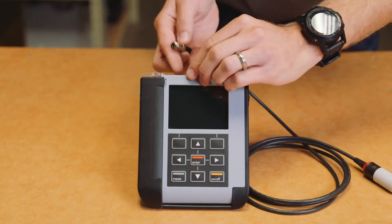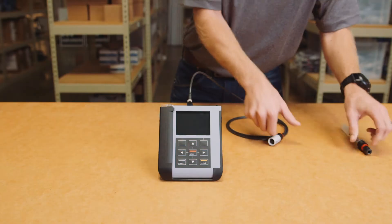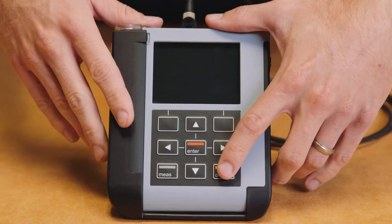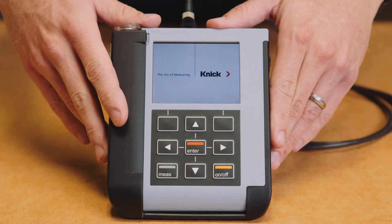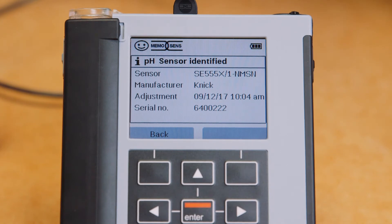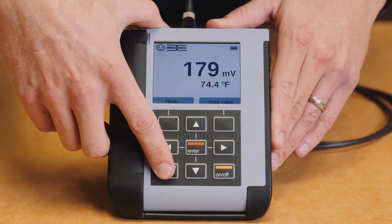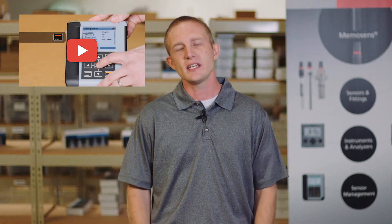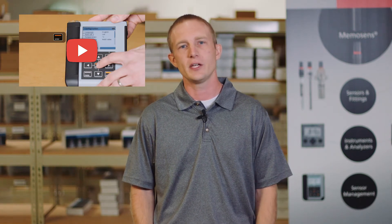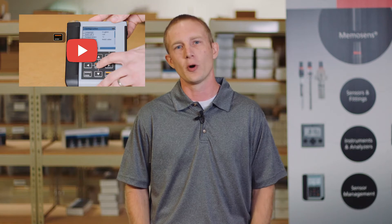Before you begin the calibration process, you must connect the MemoSense Portavo cable to the portable meter and then to the sensor. Turn the Portavo on and make sure that the setup and configuration has been performed. This can be verified by pressing the measure button twice to ensure that the date and time are correct. If this is incorrect, please watch our Portavo 907 Multi Setup and Configuration video before performing your calibration.